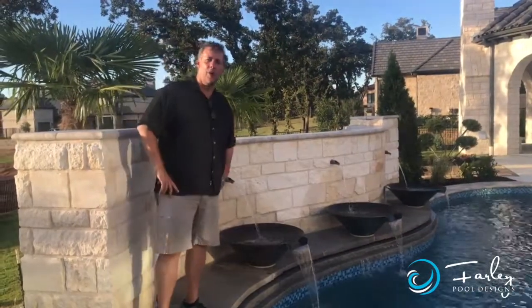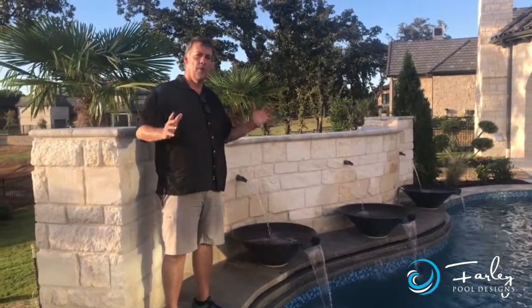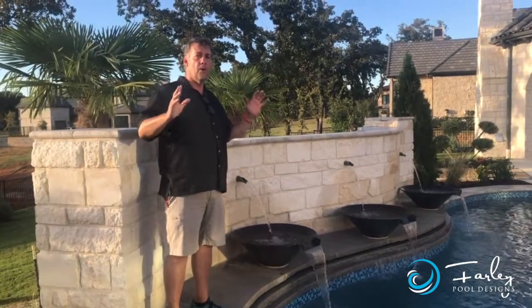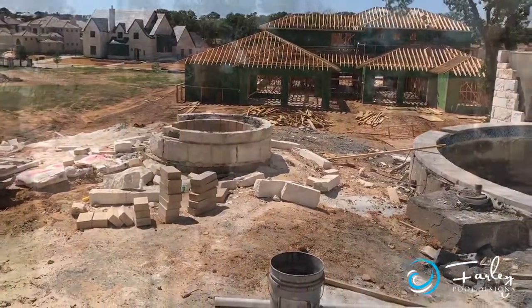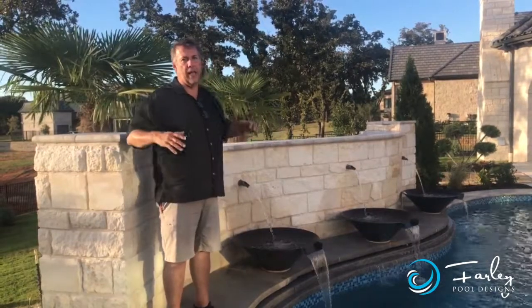Good evening, this is Mike Bartley. We're in Westlake, Texas tonight and we've got a really cool backyard. The cool thing about this backyard was all about a focal point. And that focal point was also to achieve privacy, because we had a big monster house constructed right behind in the primary focal point. So we had to do something to tone it down.